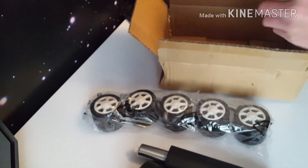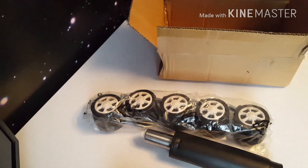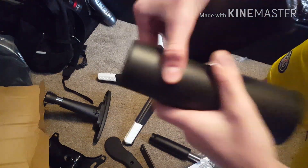Got the wheels right there — they look like kids' toys. And then we've got an allen key with some screws. So yeah, let's get into it. We need to get the part here that goes like that.